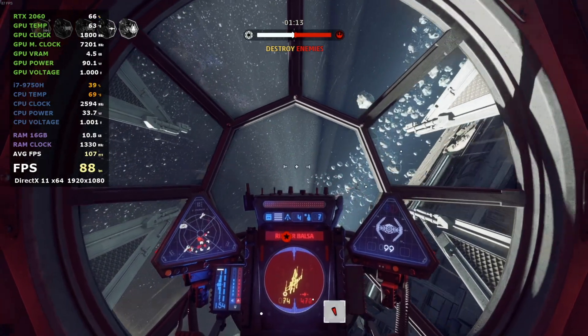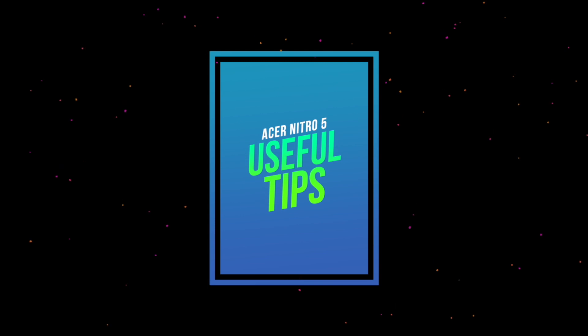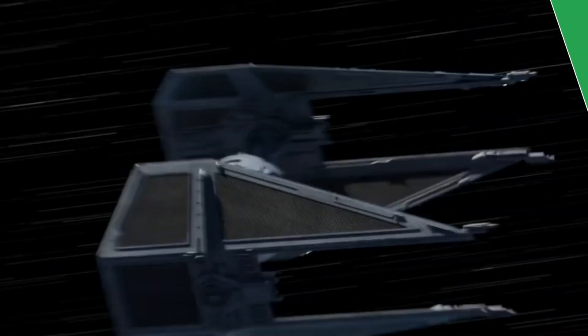Offensive mode. Configuring for attack. Power to weapons. Forward shields. Welcome back everyone. MeanPoo here and today I want to share with you some tips that you may find useful for your Acer Nitro 5 and some other laptops. Some of these tips will help with general performance and gaming.